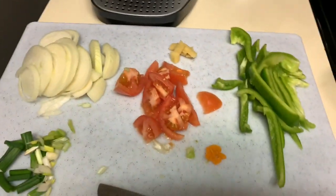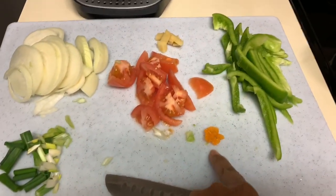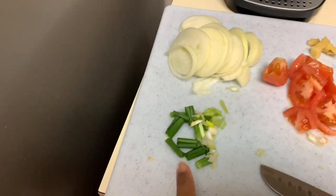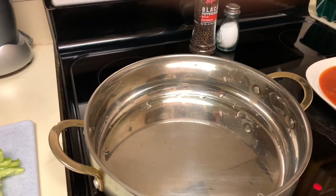Over here I have my seasoning. I have my sweet pepper, a little bit of scotch bonnet pepper — just a little bit because the kids are going to be eating it, so I don't want to pepper it too much. I have my tomato, my onion, and scallion.